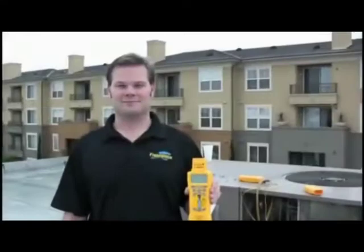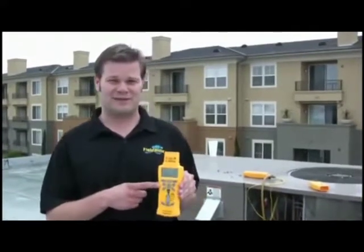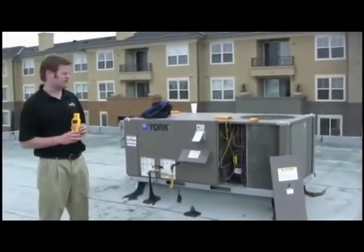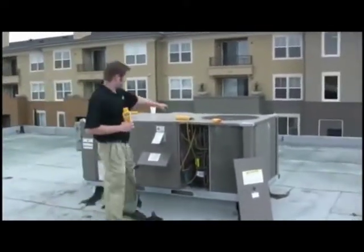Hi, this is Russ Hardy. We're on the top of Fieldpiece Instruments today, and I'm going to show you how to do a superheat test with the HVAC Guide. So behind me I have a package unit with R22 — it's a fixed-restricting system. I have all of my sensors hooked up, they're ready to go, and they're ready to do a superheat test.